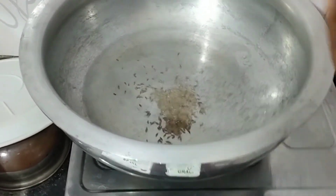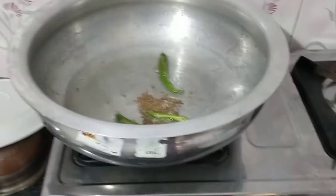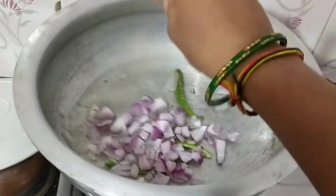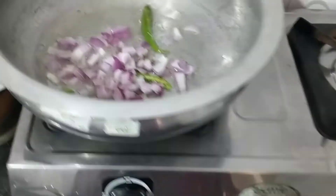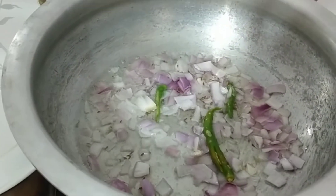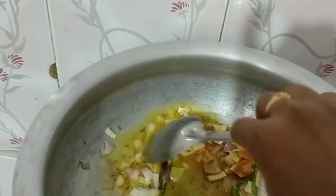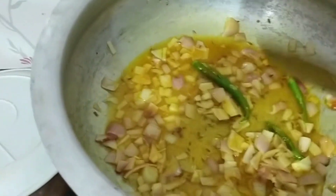After the heat, we will add 1 teaspoon of oil. I'm going to add one onion. I'm going to add one onion for a while. My fish is ready. We've already created it with flavor, then I'm going to add one onion.